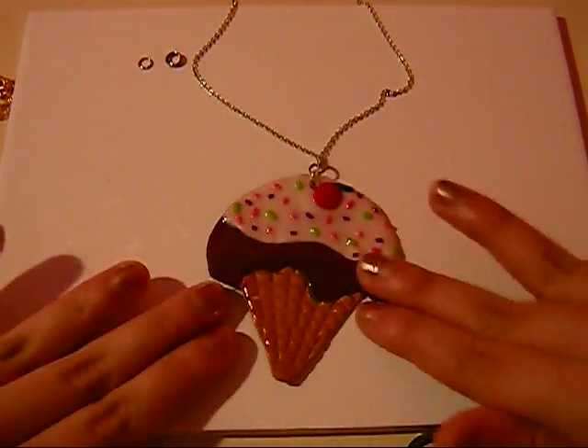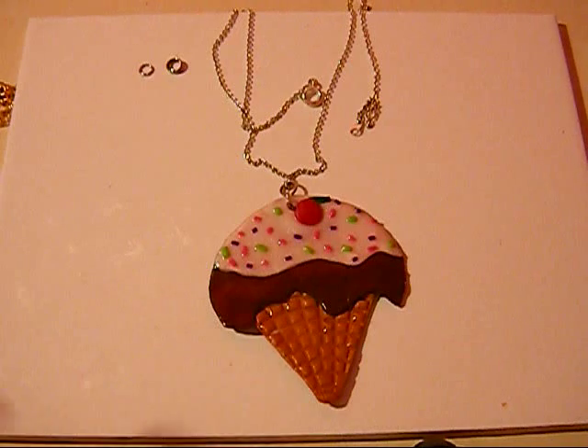And here is your sundae necklace — there we go! Made out of polymer clay. Thank you, everyone!